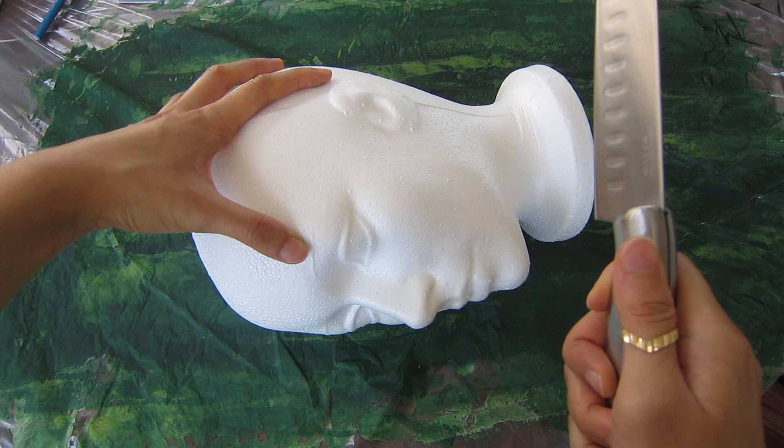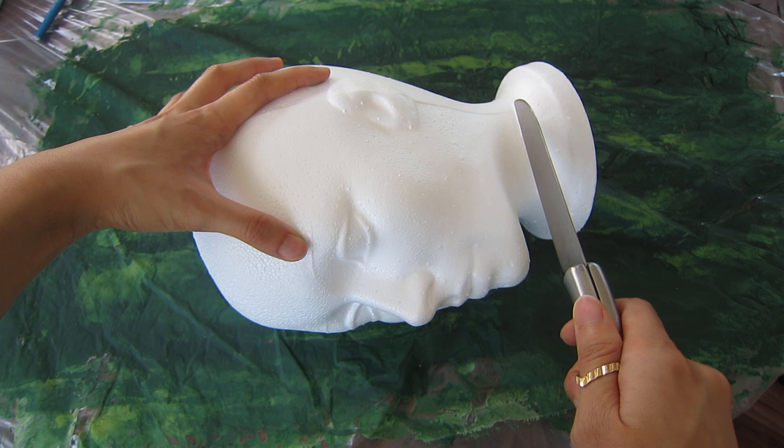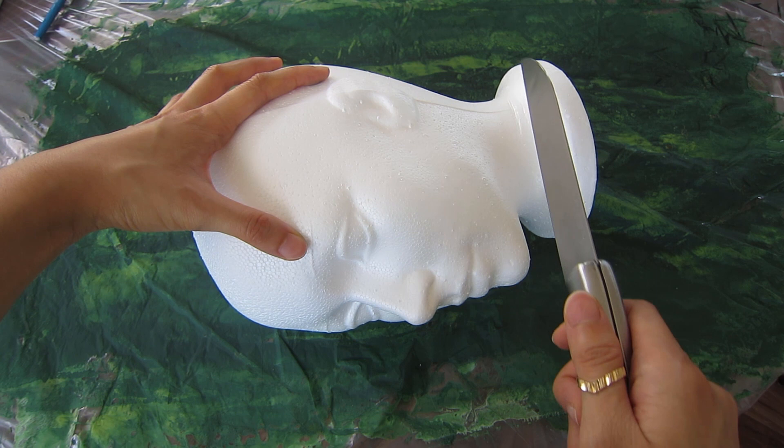I know this looks bad but I promise I'm not a psychopath. This is going to be the head that goes on top of the prop body. To do that I need to cut off the base here, and once that's gone the neck should be around the correct size. So I'm going to continue and further decapitate this decapitated head and go from there.